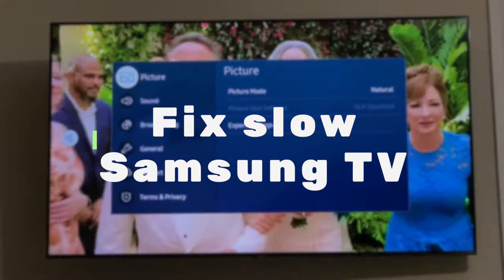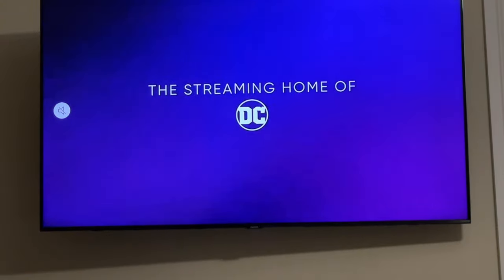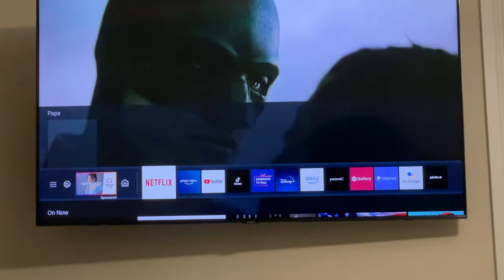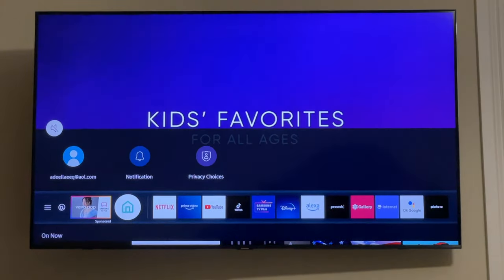Hey guys, so if you have a Samsung television and your on-screen menu is kind of slow — basically this menu right here — if you're scrolling down and experiencing that it's kind of slow, I'll show you a way that you can speed up your Samsung television.